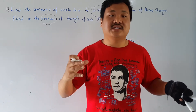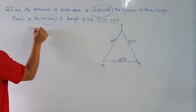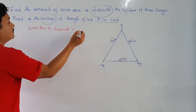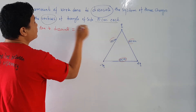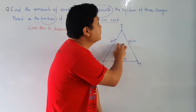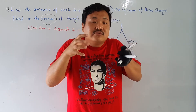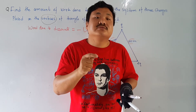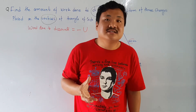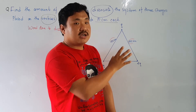Please remember: work done to de-associate is equal to minus of potential energy. There is a potential energy of this system of charges which is binding the charges in this triangle. Whenever we want to break it, that energy has to be the opposite of the potential energy. That amount of energy is equal to the work done to de-associate.